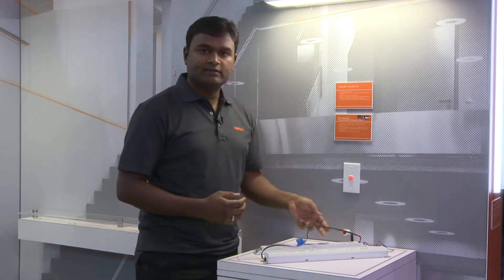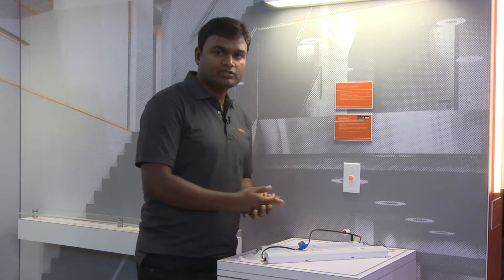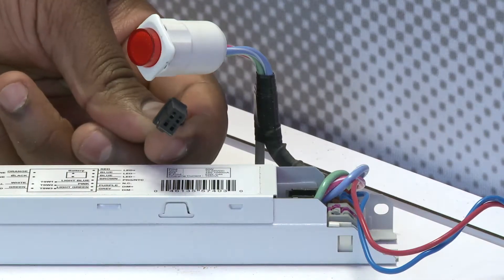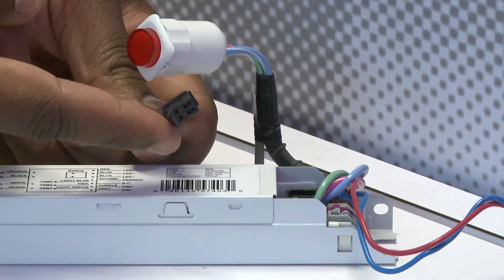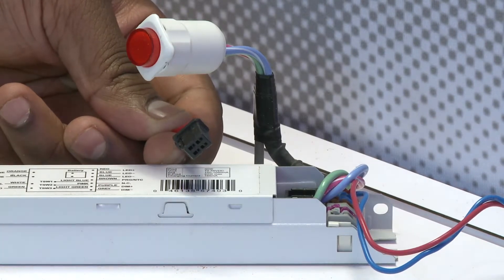We have a direct snap-on single-way connected harness between the battery pack and the driver, which enables ease of production and also post-sales commissioning. What you're seeing here is a one-way point into the connector — it's simple to connect on the production line and it is also simple to service once it's in the field.